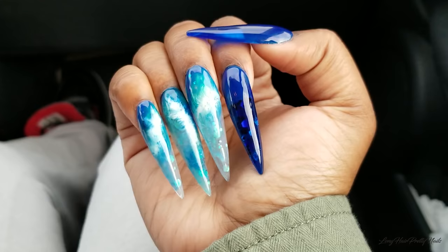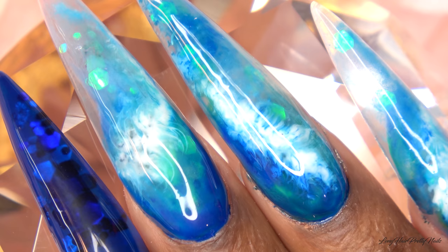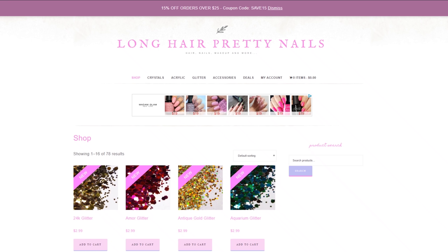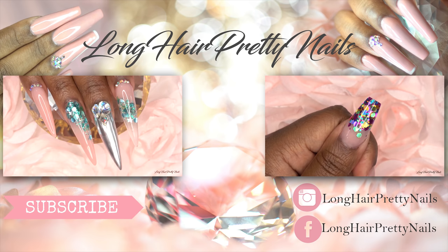I really, really love how these came out. This is so different from the nail designs I typically do and I really like it — it came out good. Thank you so much to Steve for suggesting this nail design; it was really, really fun. I hope you guys enjoyed this nail tutorial. Head over to longhairprettynails.com and check out the shop. Thank you for watching — don't forget to like, comment, subscribe, and share, and I will talk to you in my next one.